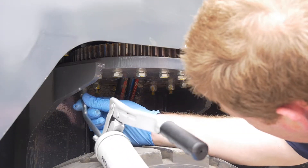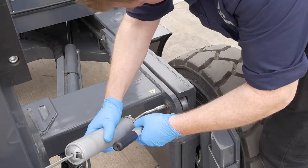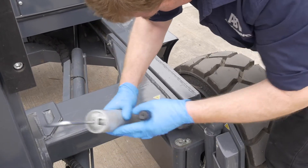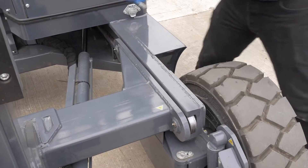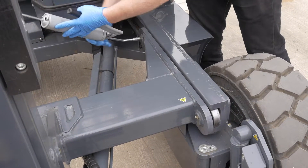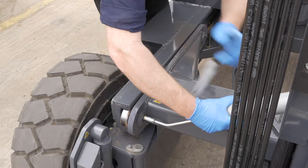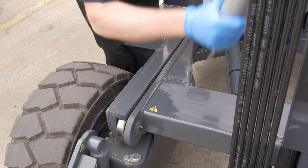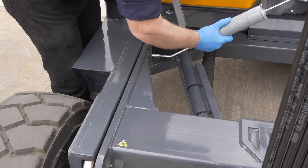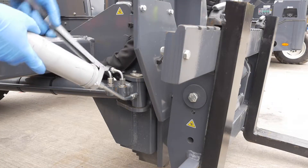Grease the two rear slewing ring grease points between the tyre and underside of the plate, the four main mast carriage bearings, and two reach cylinder front pivots.